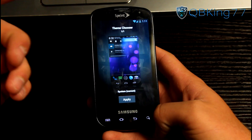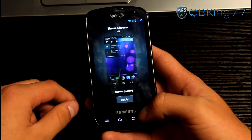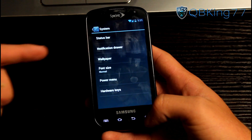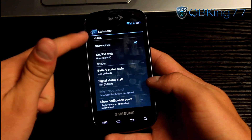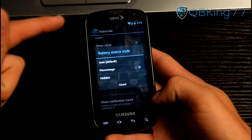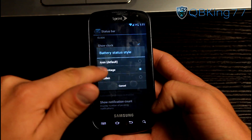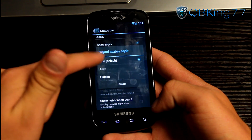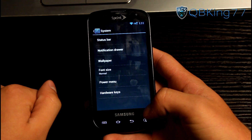You also have theme options — just go to the Play Store, search for CM10, and various themes will come up that you can apply, which is very cool. Under system settings you can edit notification options and status bar settings, like turning off the clock, changing your battery status style from icon to percentage, or hiding it, and changing the signal status display from icon to text.